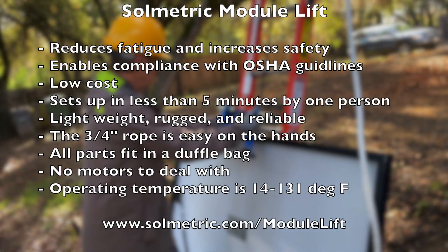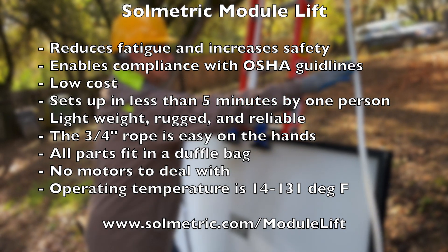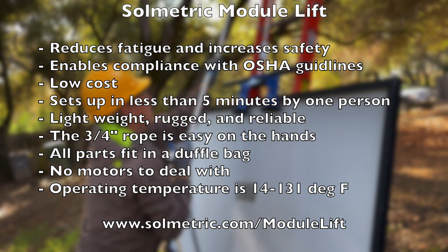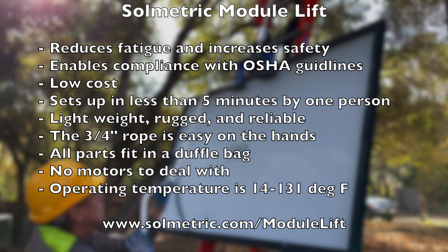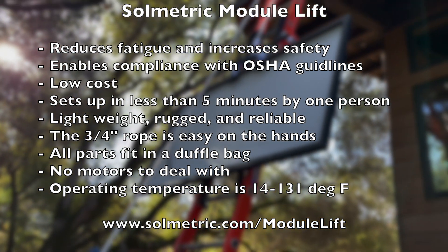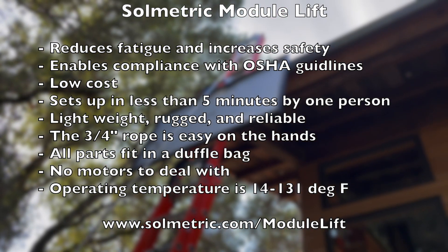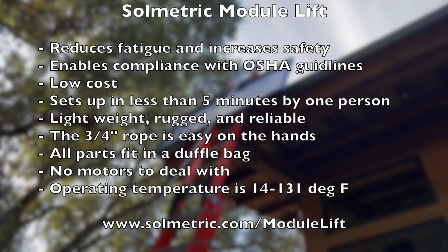In summary, the Solmetric Module Lift reduces fatigue and increases safety. By eliminating the need to carry modules up the ladder by hand, it allows solar installers to comply with OSHA ladder safety guidelines. It's low cost and sets up in less than five minutes by one person. It's lightweight, rugged, and reliable. The three-quarter inch rope is easy on the hands. All parts fit in a duffel bag, and the operating temperature is 14 to 131 degrees Fahrenheit. Thanks for watching.